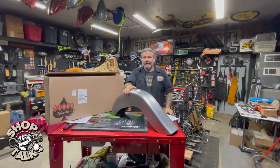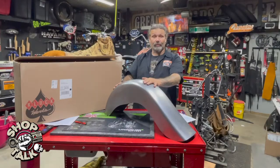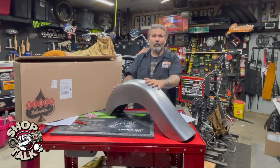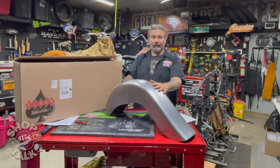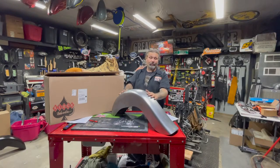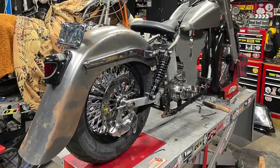Hey everybody, Chris with CycleSource Magazine. I'm in the Greasing Gears Garage today with another product spotlight. This week's product spotlight is on the Clockworks Benchmark Rear Builder Series Fender. This is a great product. I've used them on other builds. We're going to be using these on our Twisted Tee Shovelhead project.